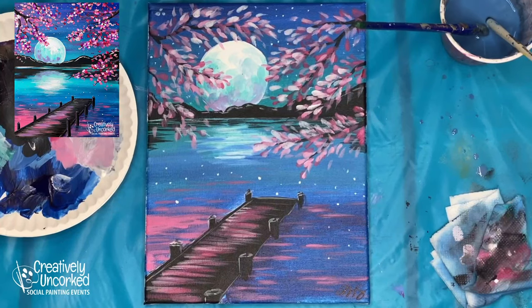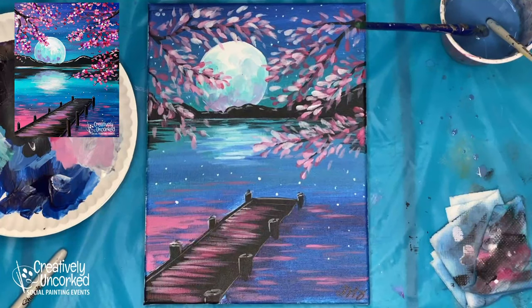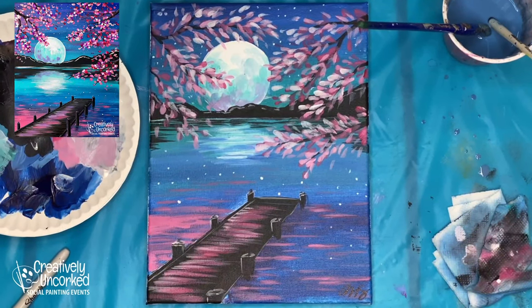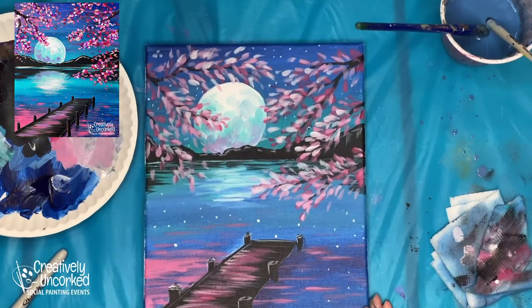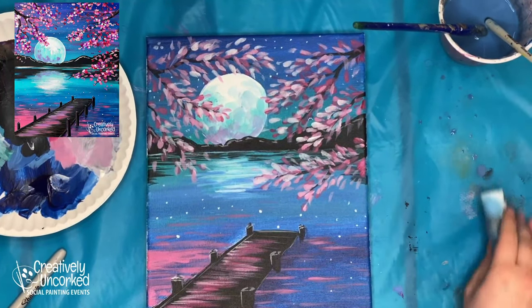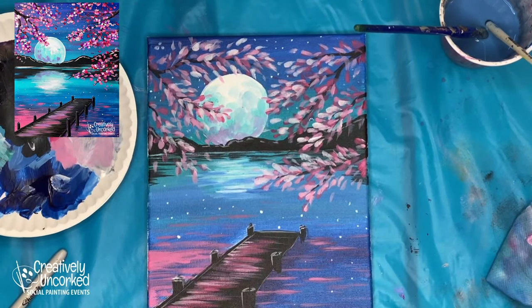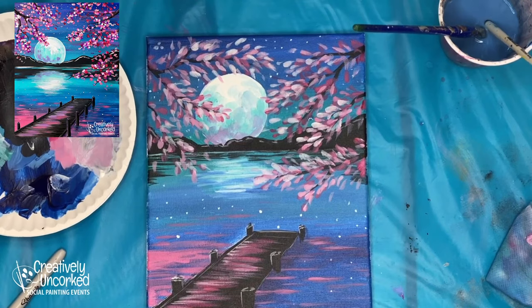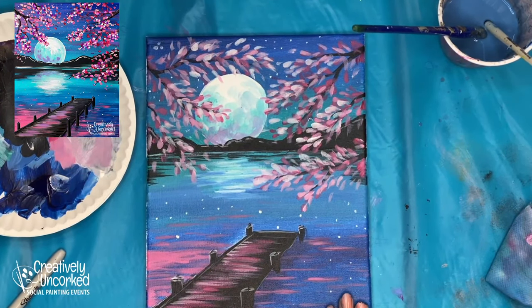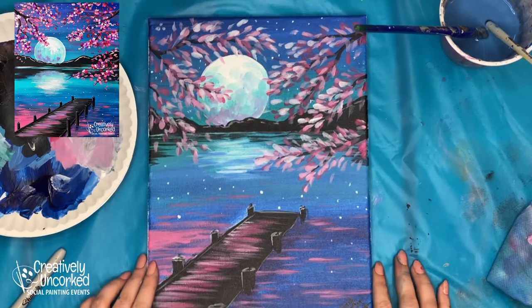I'm done! My brushes are in my water cup. I'm going to sign my painting like an artist with a Sharpie — I'm just going to do my initials since my name is long. I think this is it. If you have any questions, you can always comment on this video.